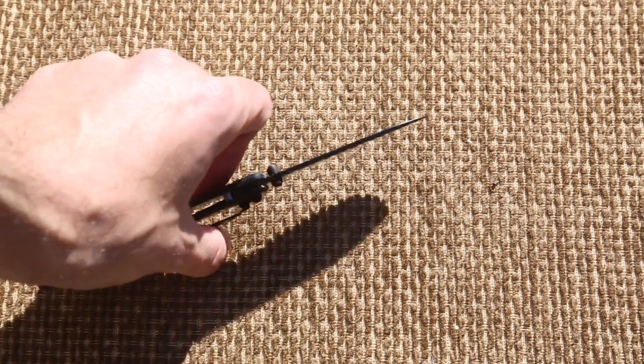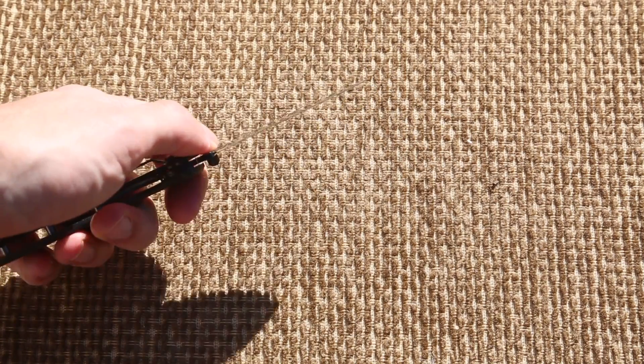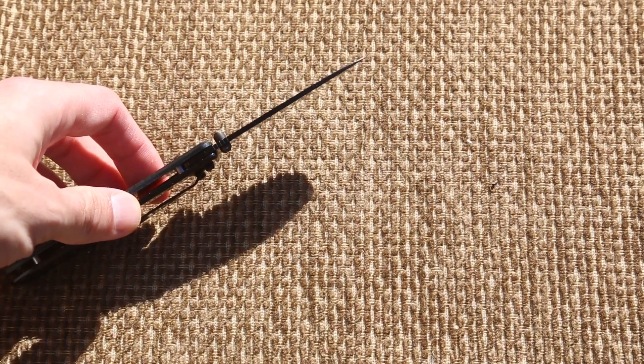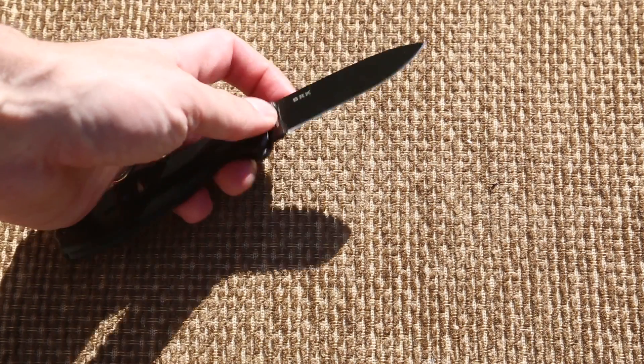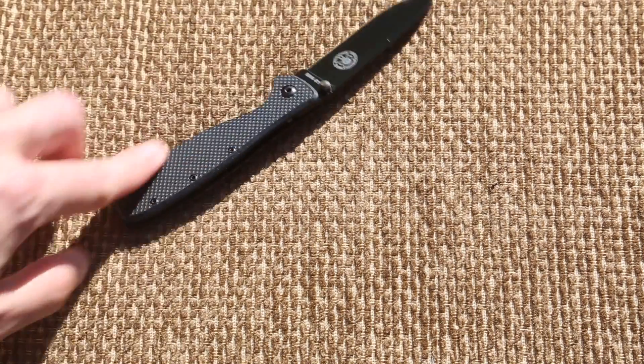The blade itself is extremely thin in metal. They don't give you a lot of metal on the blade — I was actually fairly surprised at how lacking in metal the blade was. It's not thick, that's what I'm trying to say. The handle is G10.